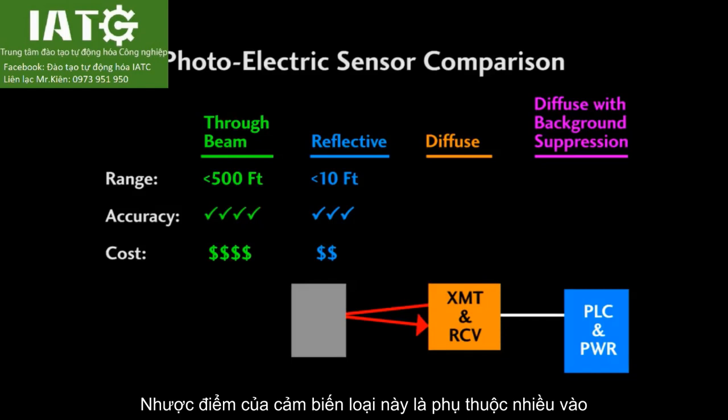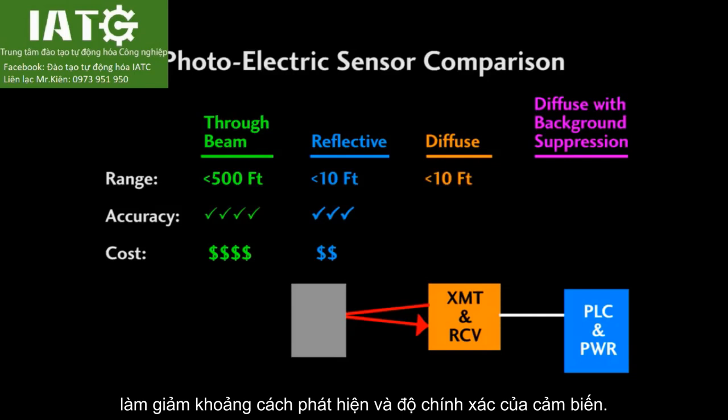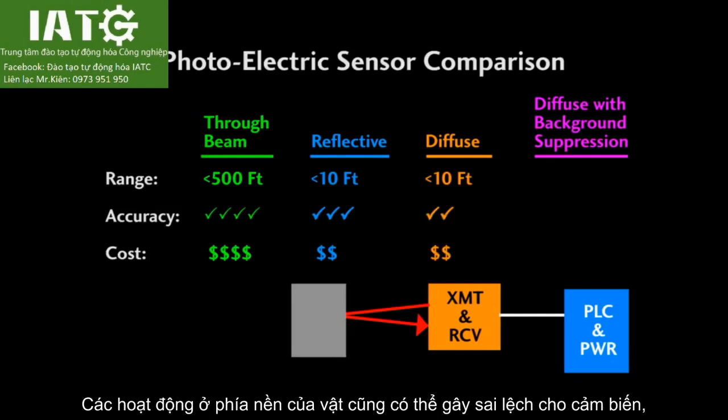The downside of diffuse sensors is they are heavily dependent on the reflectivity of the object passing by, have a shorter detection distance, and are less reliable. Background activity can also produce false readings with this kind of sensor.